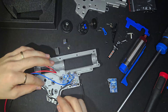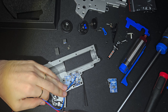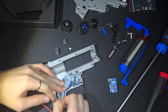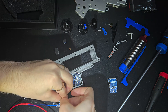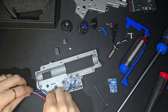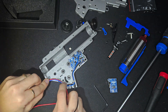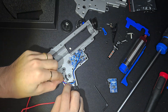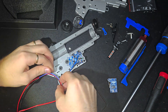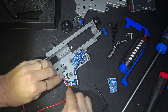I'd also recommend dry fitting everything before final assembly, especially the selector plate and trigger, just to make sure the optical sensors are seated properly. You don't want to find out after you've assembled the whole thing. If you're using aftermarket parts, it's also a good time to check for any potential interference with the board itself — it sits close to the sector gear, so spacing matters.